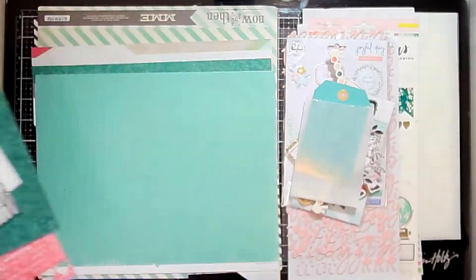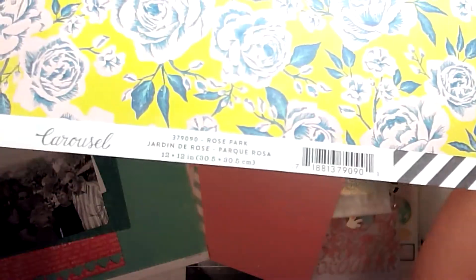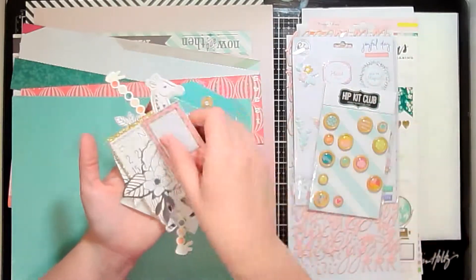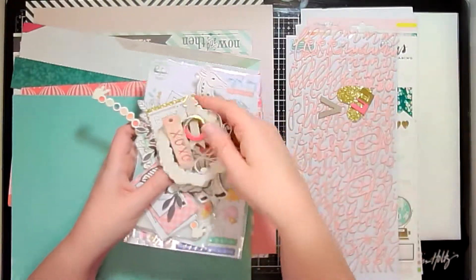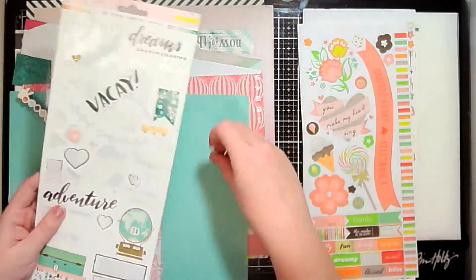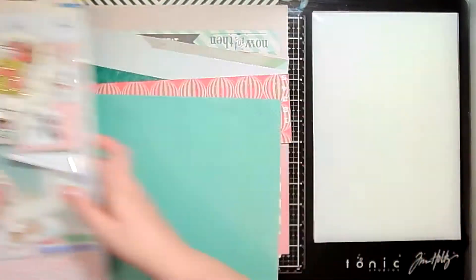Hey scrappers, it's Vanessa here with round three of the telephone hop. Today I am going to create my layout. You will have seen Christie's layout, which I showed at the beginning, and that is the layout I am using as my inspiration. I'm showing you here everything that I pulled. I take inspiration definitely from the stripes or strips of paper that Christie used on her layout, and I keep them in the horizontal direction like Christie's layout, but I add a ton of extra embellishment.